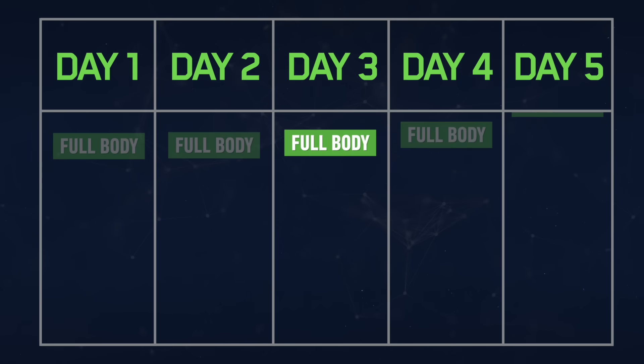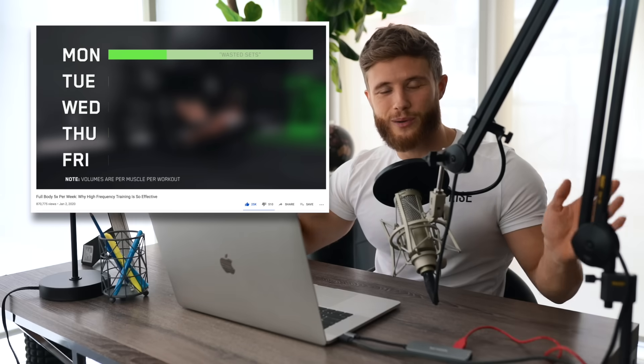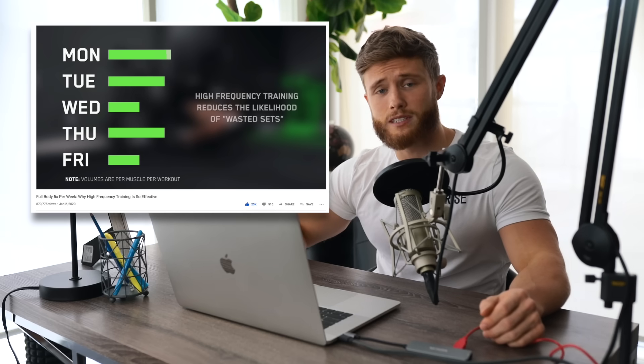Welcome everyone to a new episode of the Full Body Science Applied series. In this video we're going to be hitting the third full body workout on our new five day per week high frequency split. If this split looks totally crazy to you, make sure you check out my science explained video on high frequency training first for some more background.